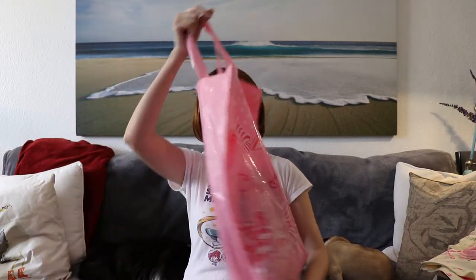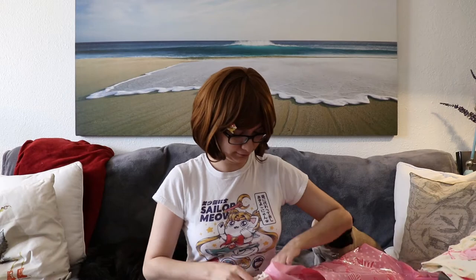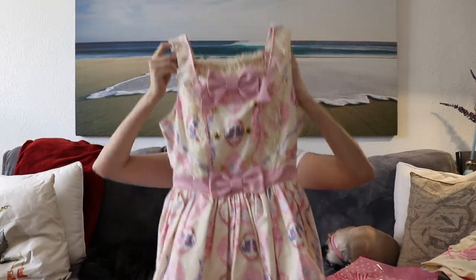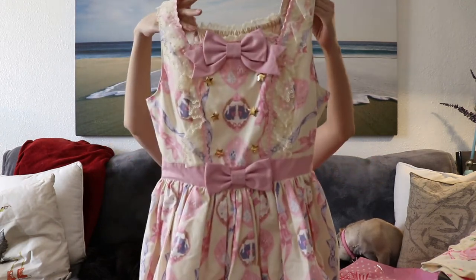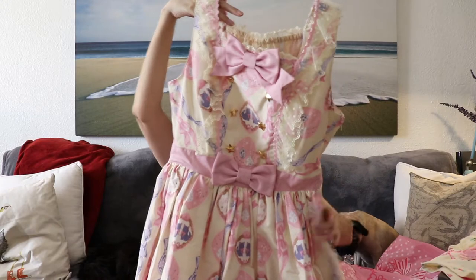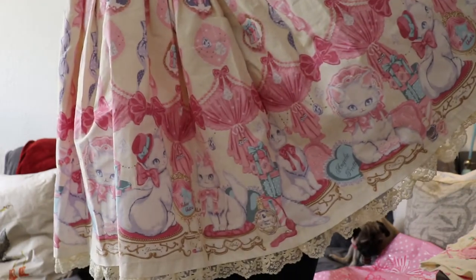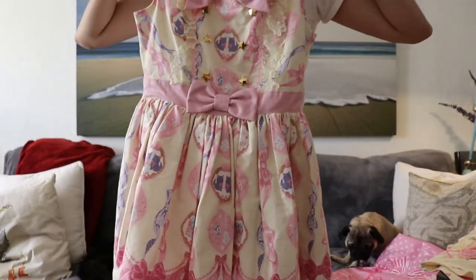After that, I got my first Taobao dress, which I'll show in a different video because it hasn't arrived yet. And then, because I wanted a dress to have, I ended up picking this up from Lace Market, which is one of my dream dresses. It came in an Angelic Pretty bag, brand new with tags. It is this beautiful Dolly Cat dress — the special set in ivory. I thought ivory was a very beautiful color because you can really see all the details. Cats show up very nicely.